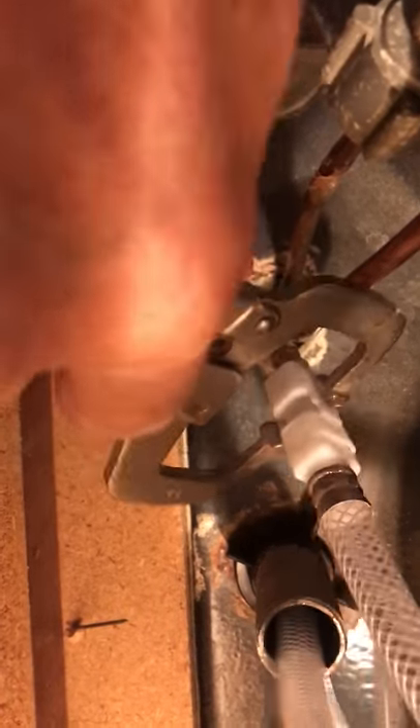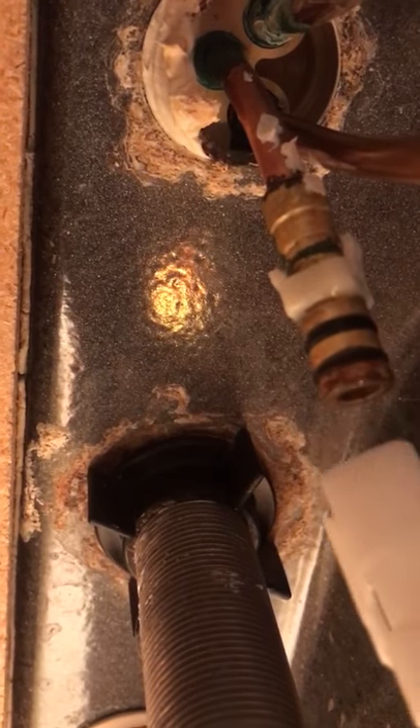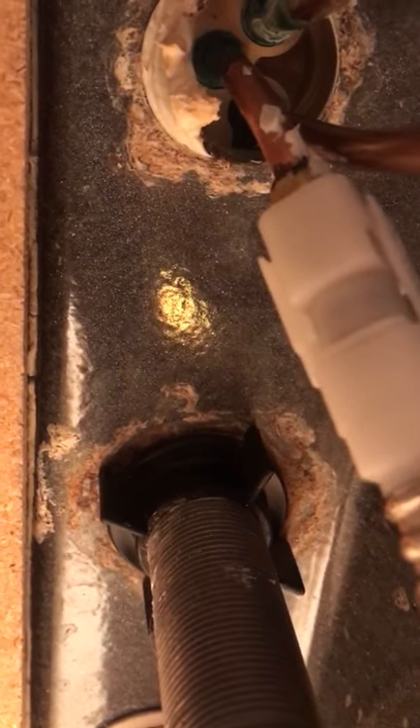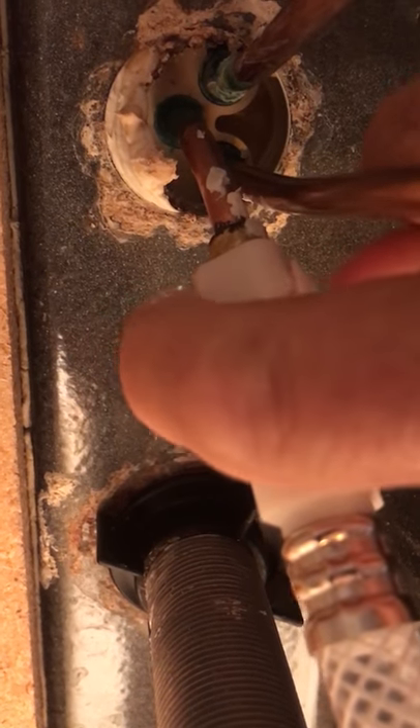It just comes off like that. You've got those two O-rings and a plastic clip. Once you press on that and take it off, get your new one and it just slips right back on there. Press those two things in — you might be able to do it with just your fingers — but mine was stuck. That's how you do it.